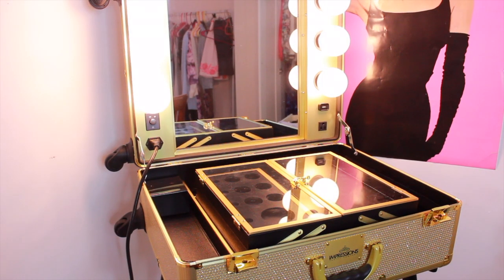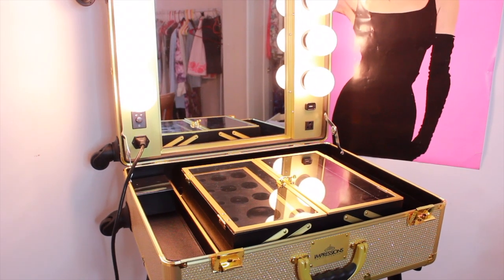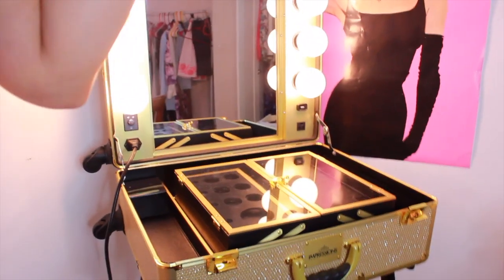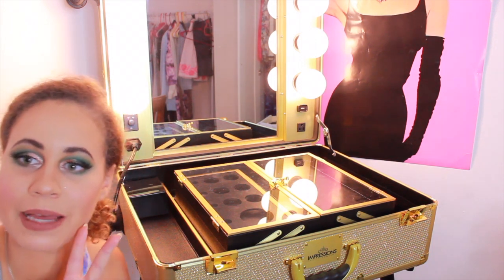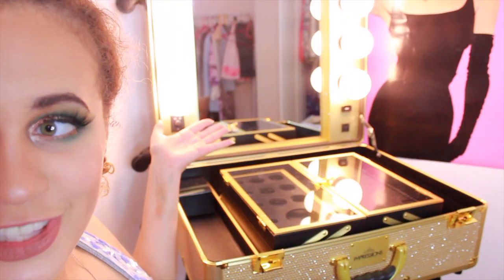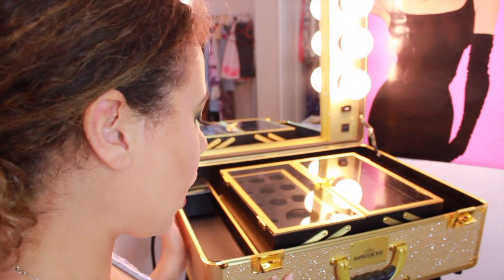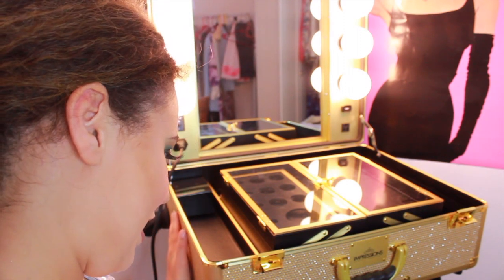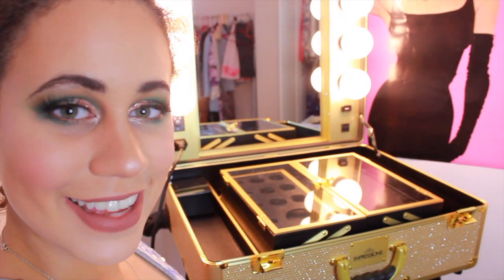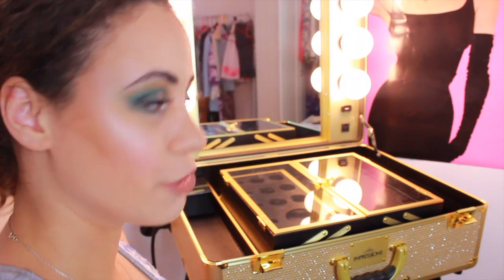So this is the slay case — it is like the best thing in the whole entire world. It is this beautiful gold case, it has sparkles on it. It's amazing and it's my favorite thing in the whole entire world. I love it so so much.